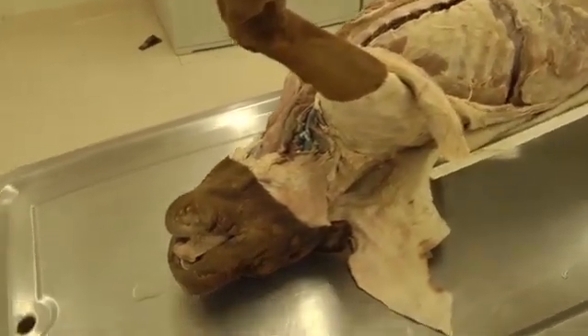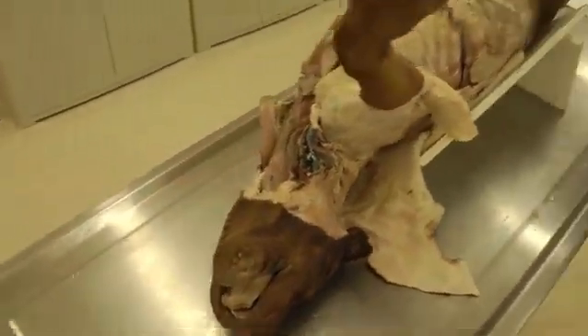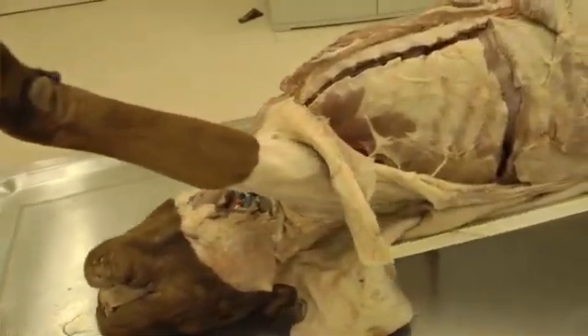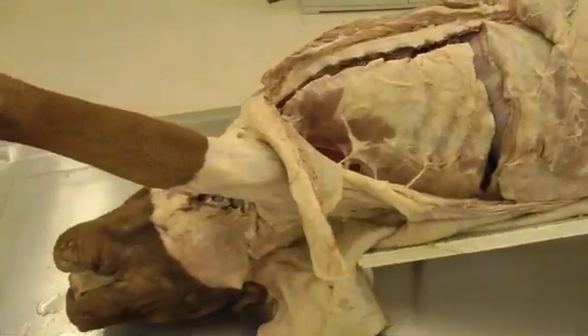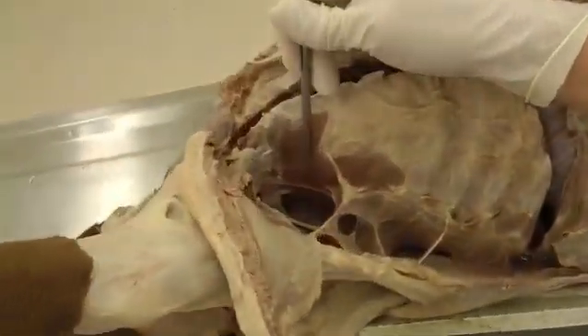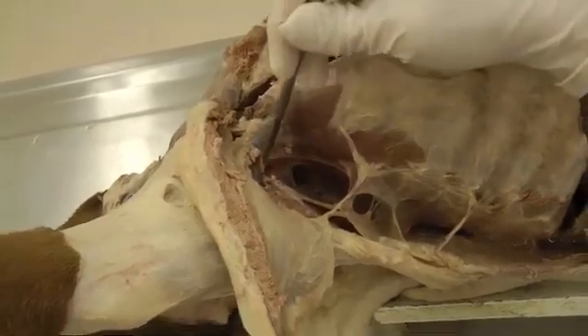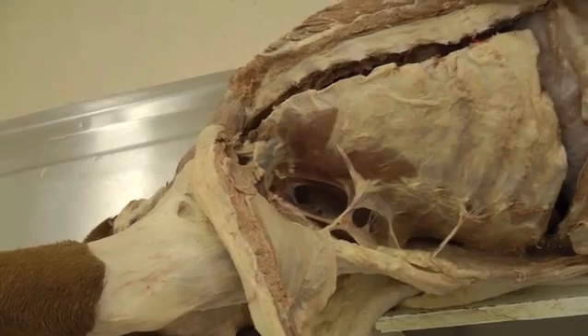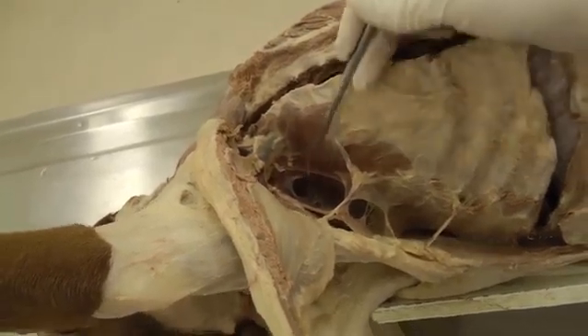This is lab 10 on the dog specimen. Today we're looking at some of the items in the axilla, or the armpit area. The axilla is really just the space between the forelimb and the chest wall — all of this space here. We're also going to be entering the chest cavity today.